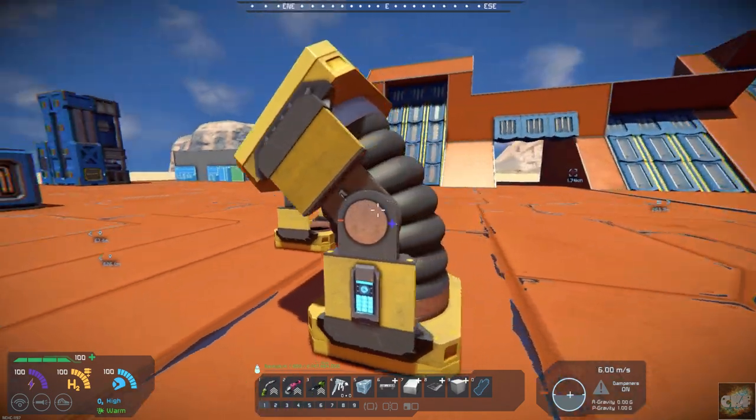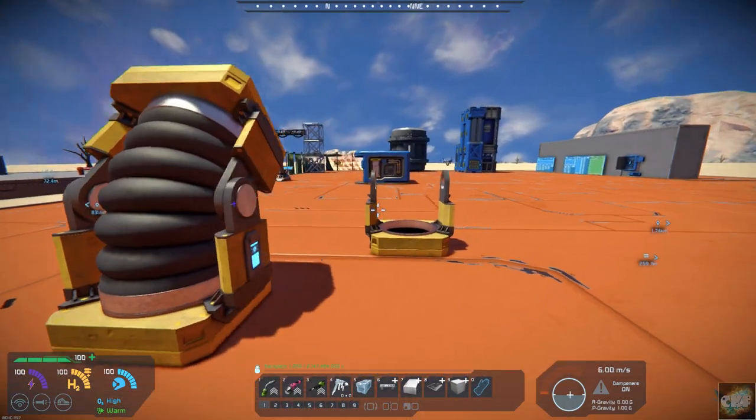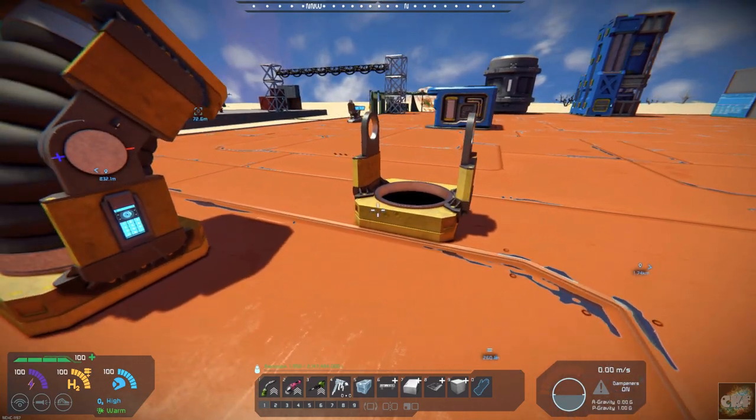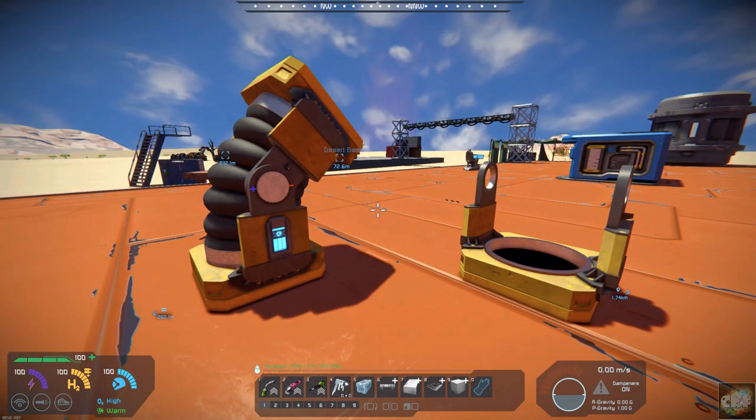But yeah, it's a model replacement for hinges — there's the hinge part. I dropped that right there. And this also comes in small block, so you can use it on your small ships and whatnot.